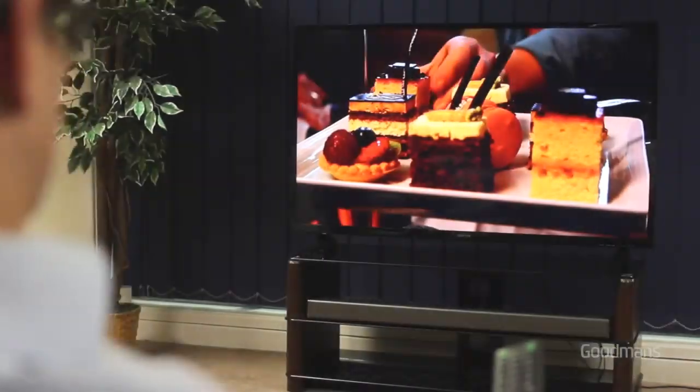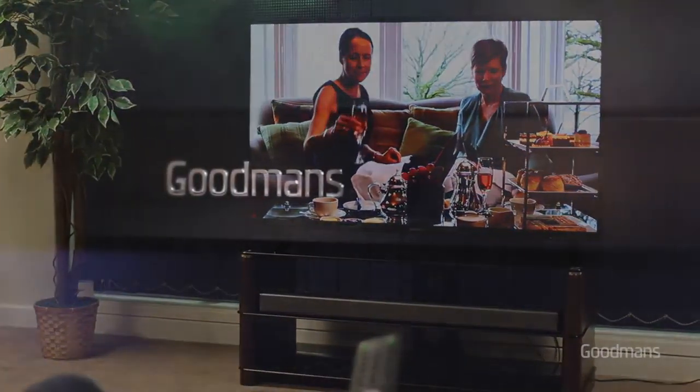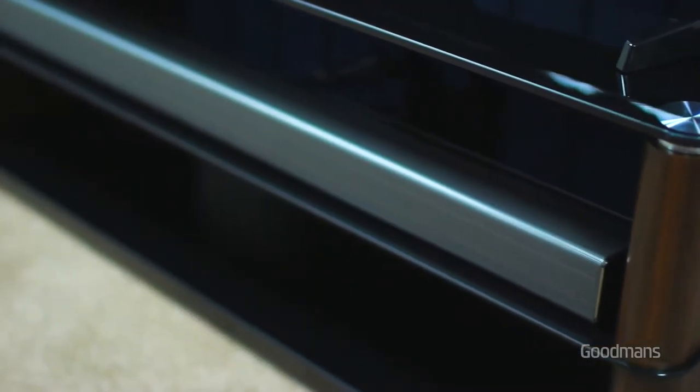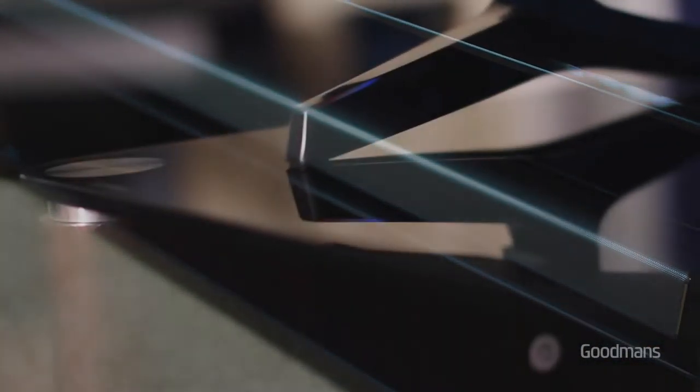One of the best ways to enjoy your new Goodman's LED TV is as part of a TV package with a purpose-built TV cabinet and soundbar. Our range of all-in-one solutions have been designed to fit neatly and elegantly into your home with the benefit of enhanced cinematic sound.